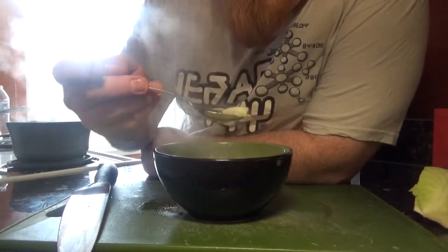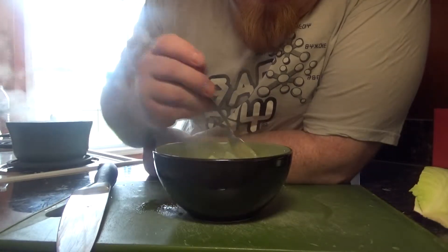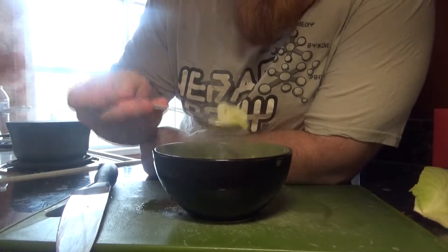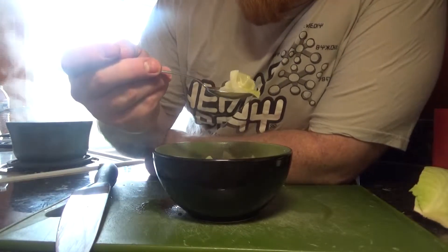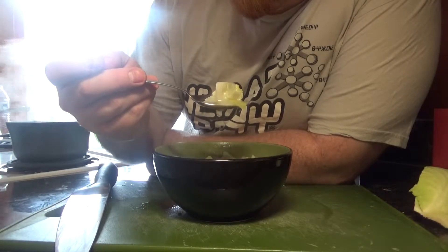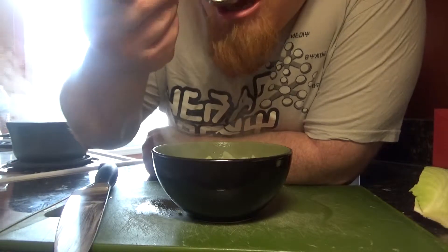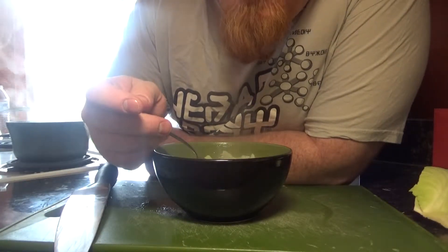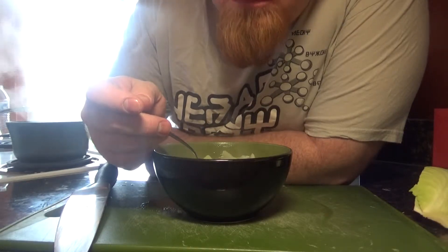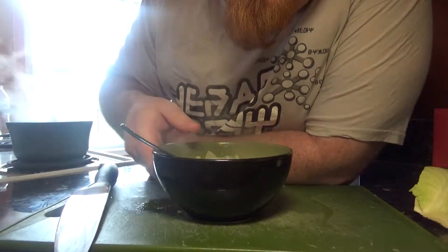We're going to give it a little taste and see how everything went. As you would imagine, it's not the greatest soup out there. It's palatable — you could eat it if you really wanted to, but there's no real flavor to it and nothing to keep you coming back. It is so, so bland. So we're going to make a more palatable, better version of this soup.